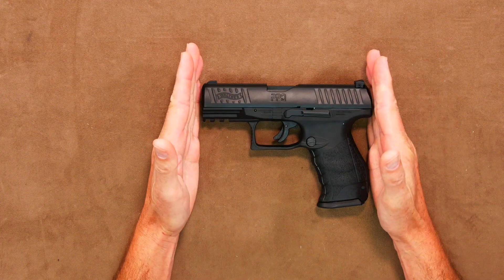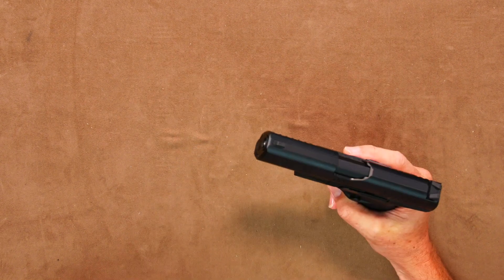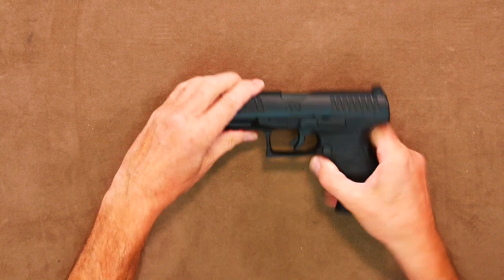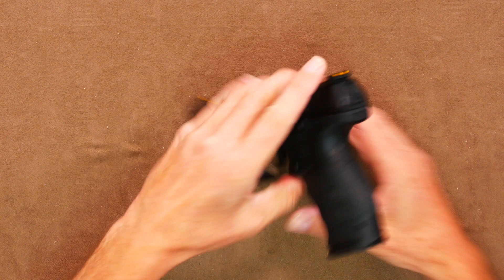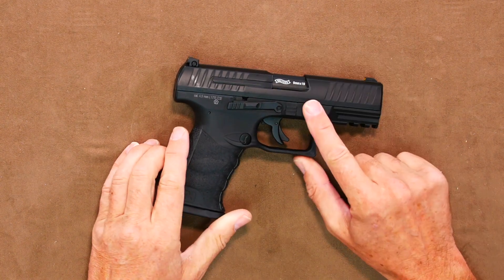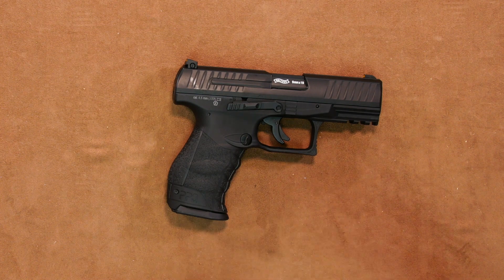It is 180mm long and all black. The top slide is metal and the bottom is polymer — but high-quality feel polymer. It doesn't have loud, brash white lettering all over it, and any branding is actually quite discreet and complements the gun rather than you thinking how am I going to remove it?